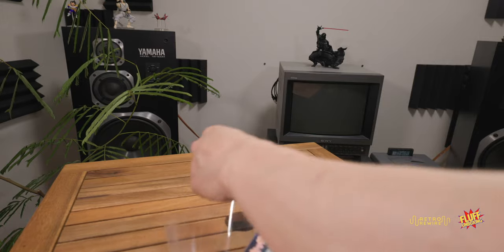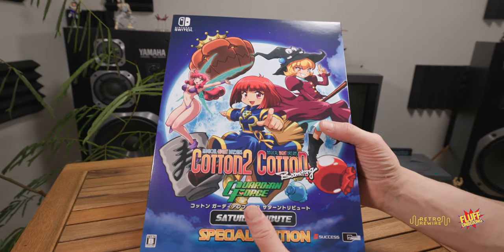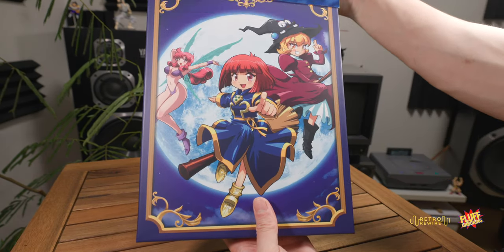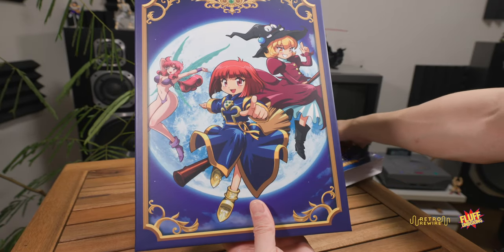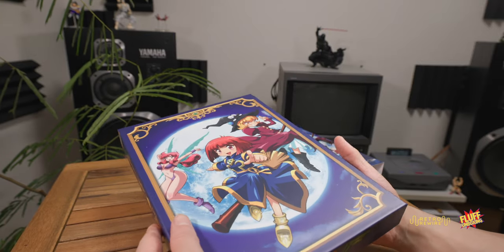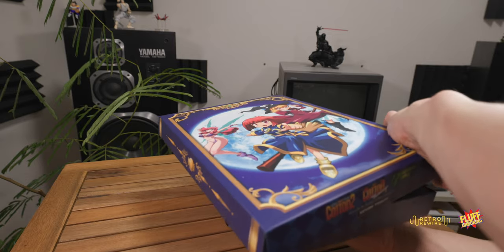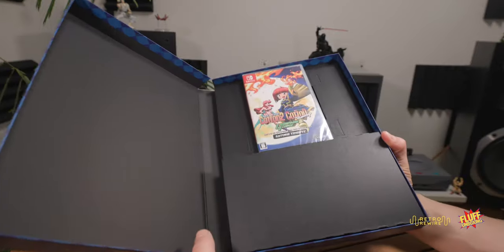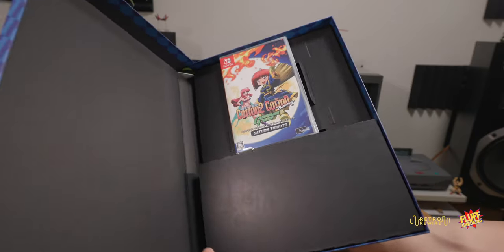Nice little plastic sleeve — nice and glossy. It looks like it's just a slip cover. Here we go, opening it up carefully — and boom, the first thing you see is the game. We're definitely going to open that.